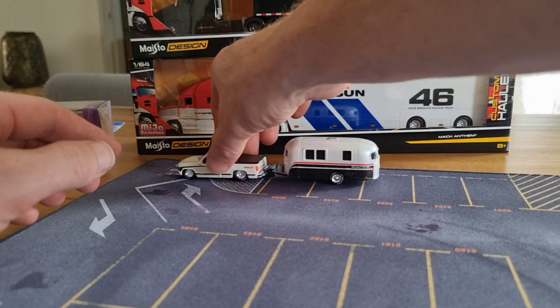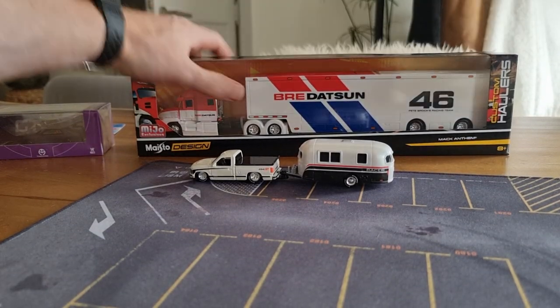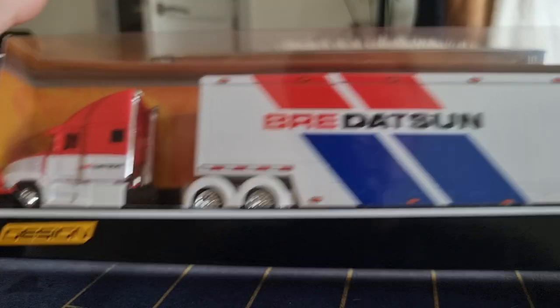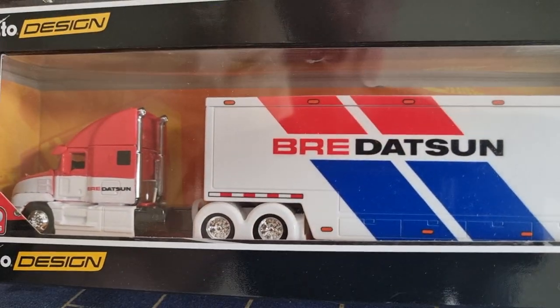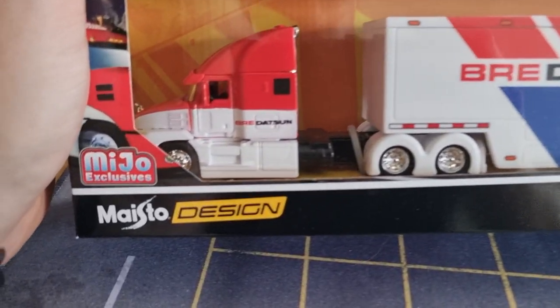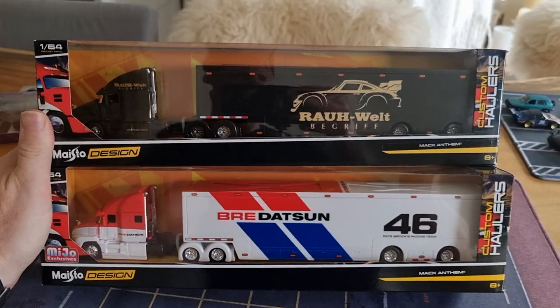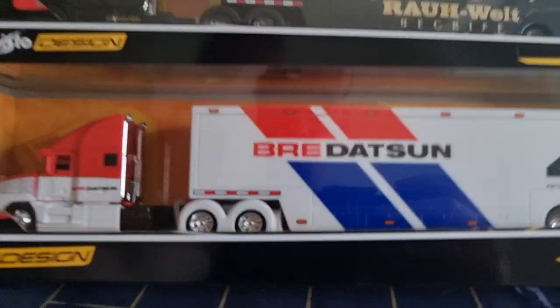Let's hook it behind the pickup. You can see the wheels are rolling really well — nothing wrong with that. Very cool looking, the truck with a caravan — I like it. Now let's go for the other truck. They're basically the same, as you can see, but with a different livery. This one is a Mijo exclusive; the other one is not.